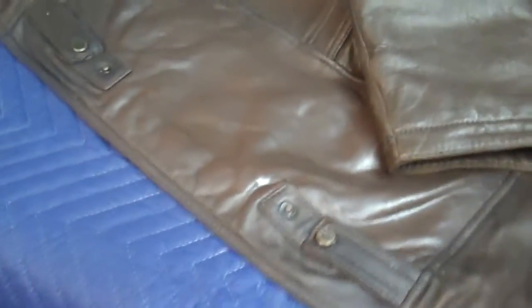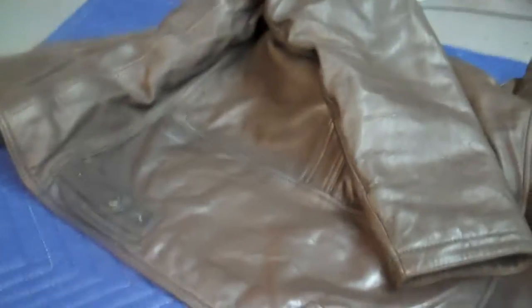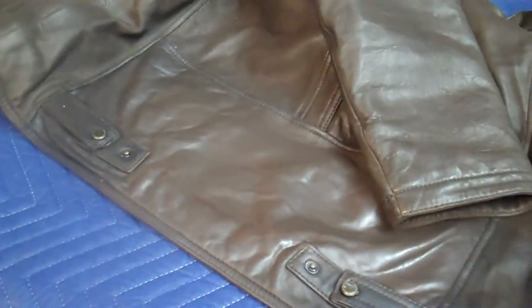Here we are with the jacket repair. We have the button back onto it. We have the finishing system on it. We just want to say thanks for allowing us to have it in our shop.